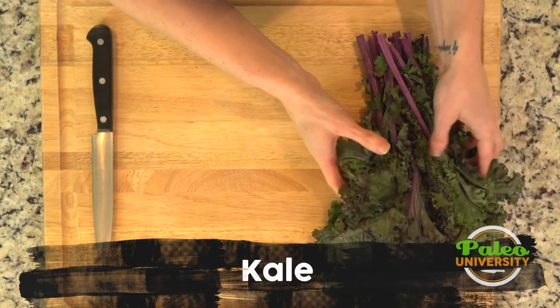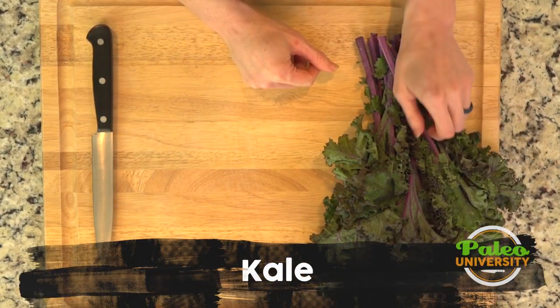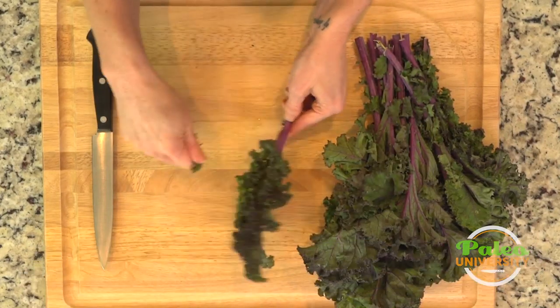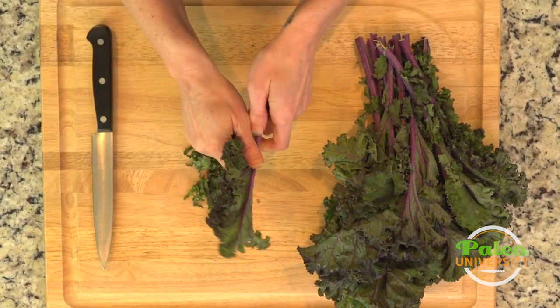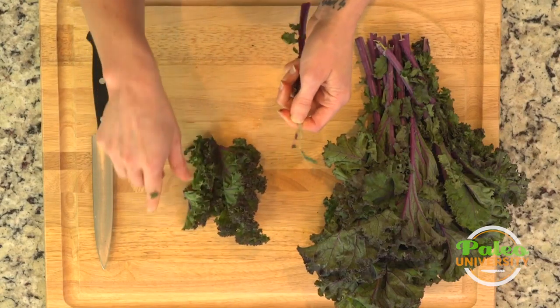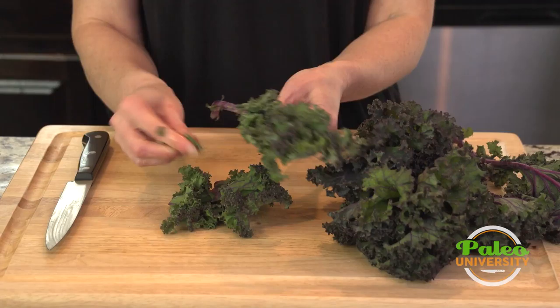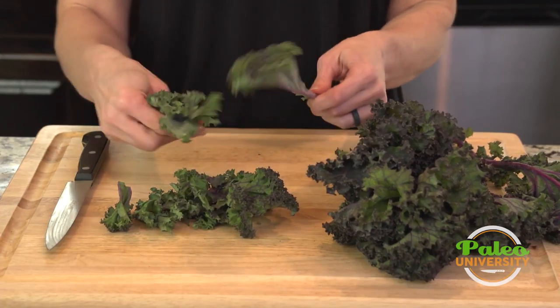I've got some really nice lovely curly purple kale here. I'm going to show you how to do just a really rough chop on this. I'm going to use my hands to just strip it off. You can use a knife to cut down, but honestly if you want to get these little bitty pieces, it's just easier to use your hands.